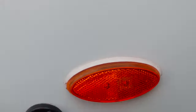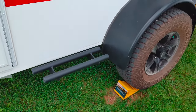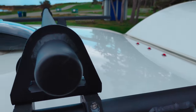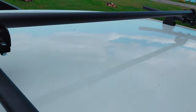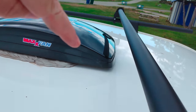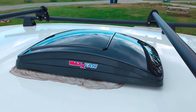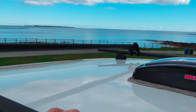What else on this side? We have the foot step — you can actually step on these, and I'm a big guy, it holds my weight. Roof racks and the MaxAir fan. You can see the roof is all one piece, so nothing to leak. We've had this for a couple months now and no leaks whatsoever.